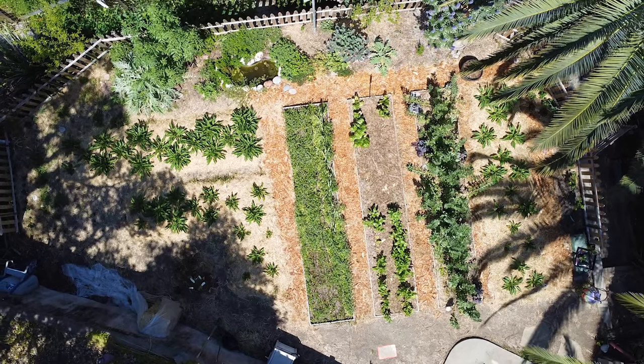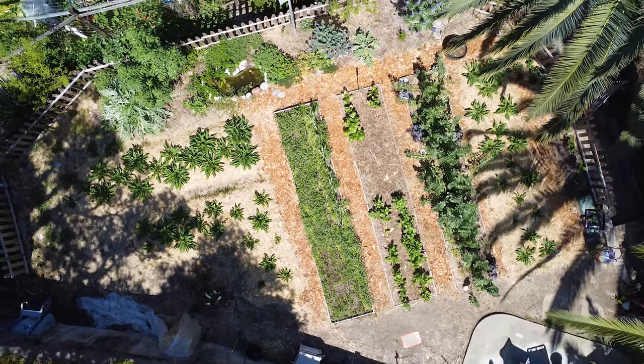Stay tuned — this is going to be an amazing season. Everything is bigger: more gardening space, more plants and vegetables, better camera, better audio, more people. We're perennials — we're going to live forever, we're immortal.